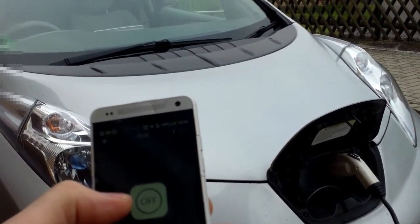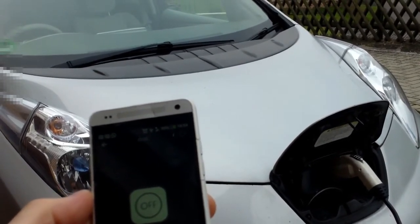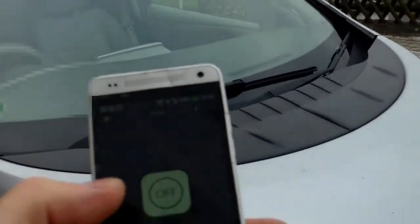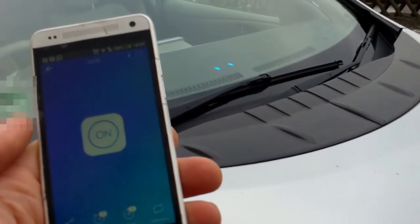Also, if you go into EV link up settings and activate the notifications, you will get a notification on your phone if someone pulls the plug out. Let's see what happens when I pull the plug out.